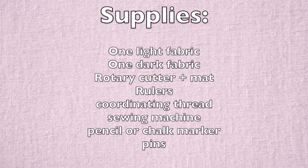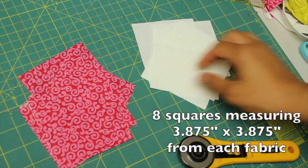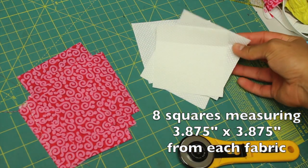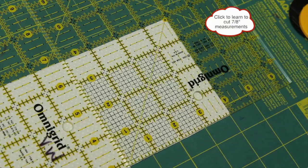Now let's start with the supplies we'll need and jump right into making block number seven. As usual, we have two fabrics — a dark and a light — and you'll be cutting out eight squares that measure 3 and 7/8 inches by 3 and 7/8 inches from each one of the two fabrics.